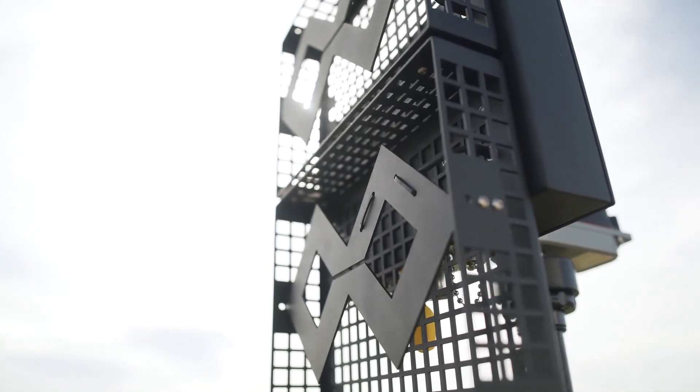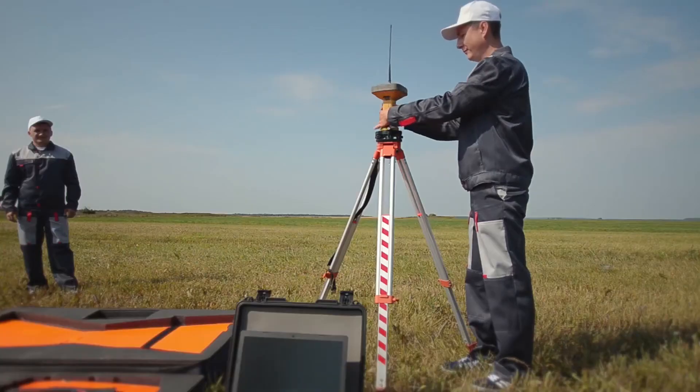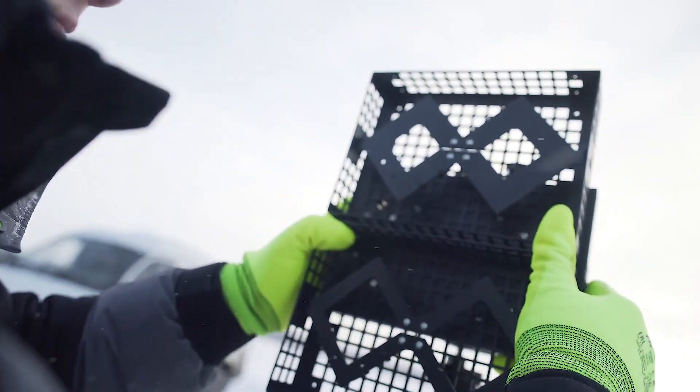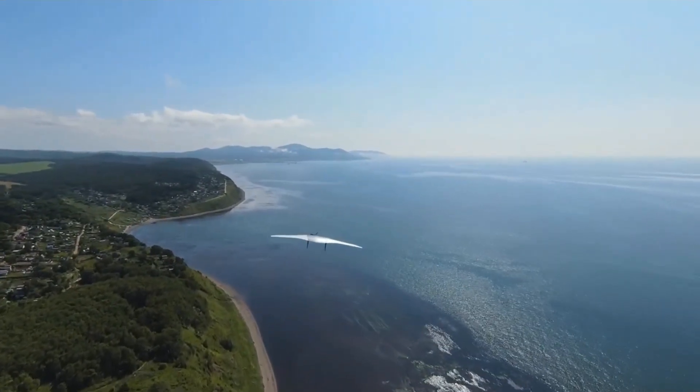The system also includes a ground antenna unit for control and telemetry with an analog video receiver. The antenna is mounted on a tripod.